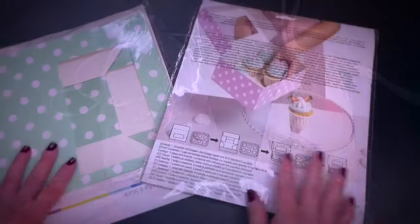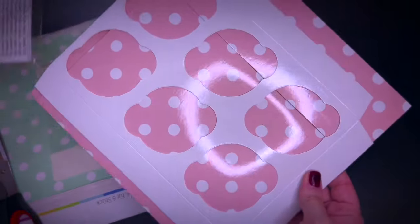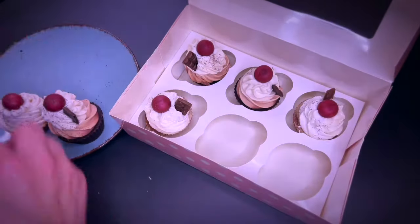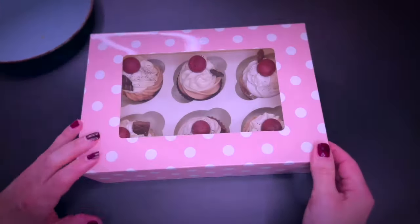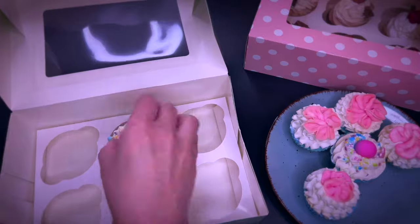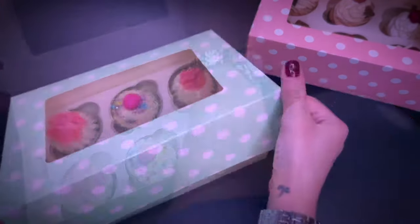I love bakery boxes for cupcakes — they usually come flat and need to be assembled. There's also an insert to hold the cupcakes in place. Doesn't it look really cool? Let's check another version with this light green one and add the pink cupcakes. I think this is a super cool gift.